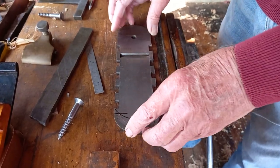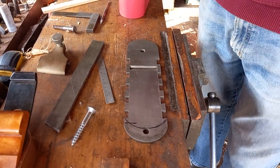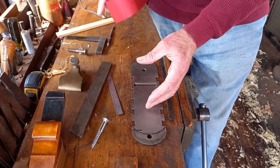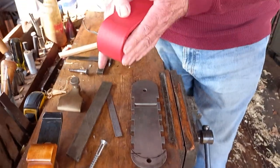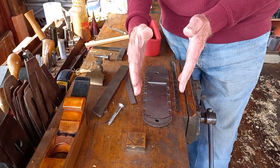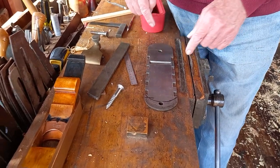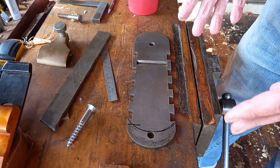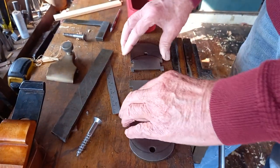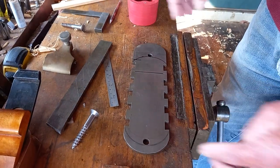I've got to alter these dovetails because I want to apply the sides like that. Originally this went up into that — and I talked about this in a previous video. It'll make it stronger, in my opinion, if I cut the dovetails going like that. So I've got to reshape all these, but at least it's a start. I don't want to waste this. I'll show you later on the progress I make, if it works out.